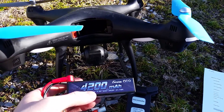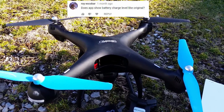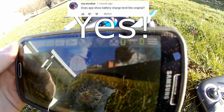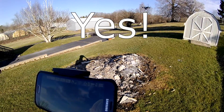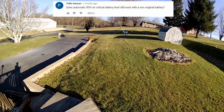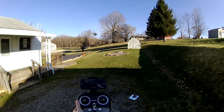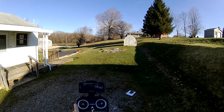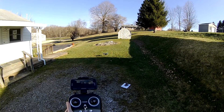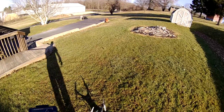Does the app show the battery charge level like the original? Does automatic return-to-home on critical battery level still work with a non-original battery? Yes, it does — auto land still works.